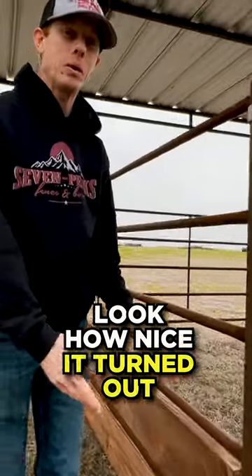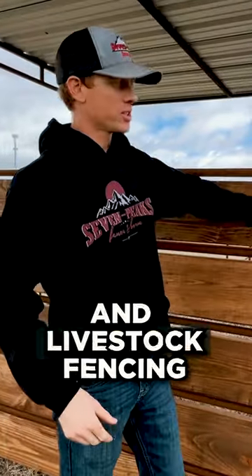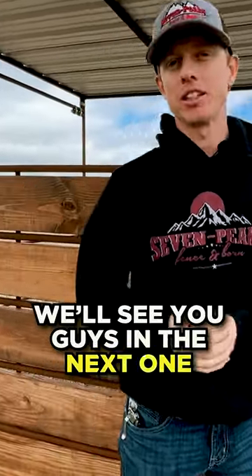Look how nice this turned out! It literally took us just a few minutes to install. If you're interested in more tips and tricks with horse and livestock fencing, be sure to watch the next video. We'll see you guys on the next one.